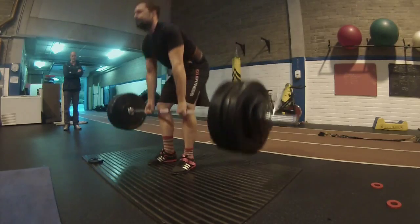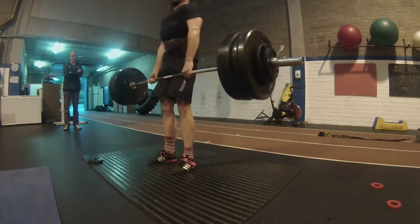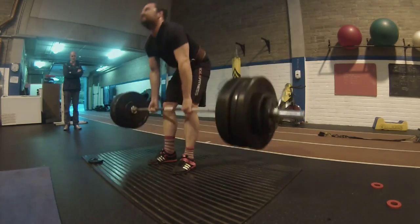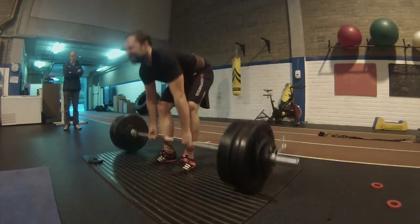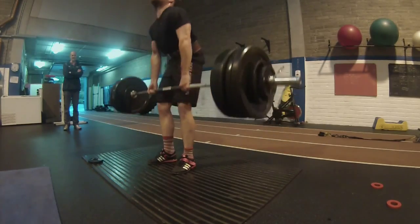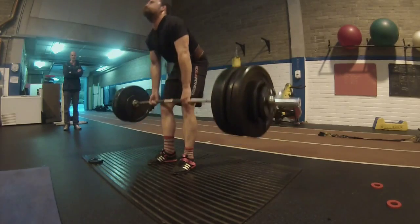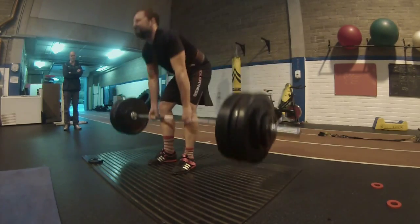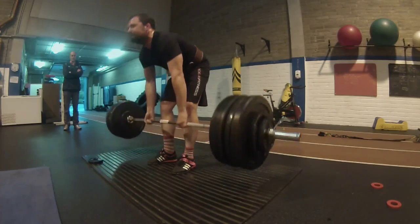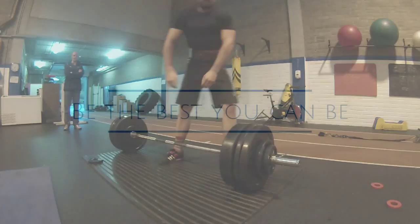I didn't do anything after that because it was quite late again. I just did 4x10 for ring dips and also for pull-ups — I didn't film that. But here you go: number eight and then number nine with a little pause, dropping the weight, and that was that for the day.